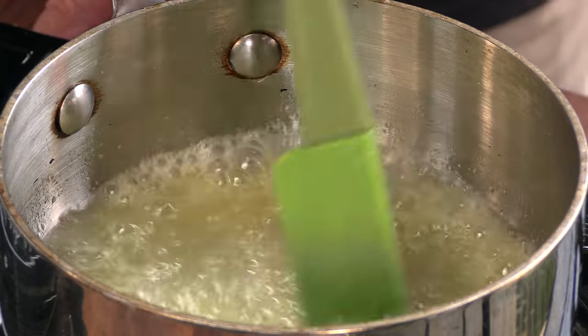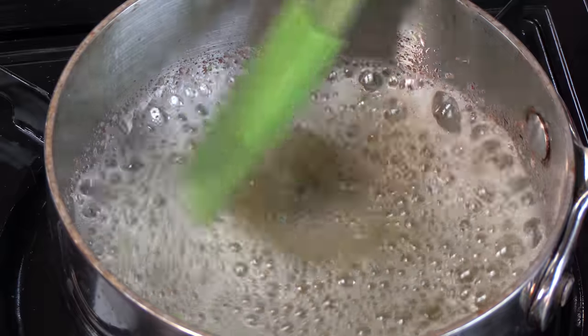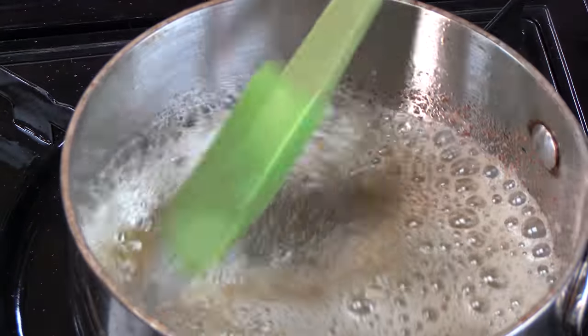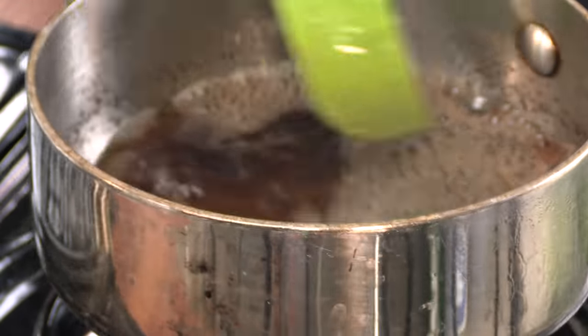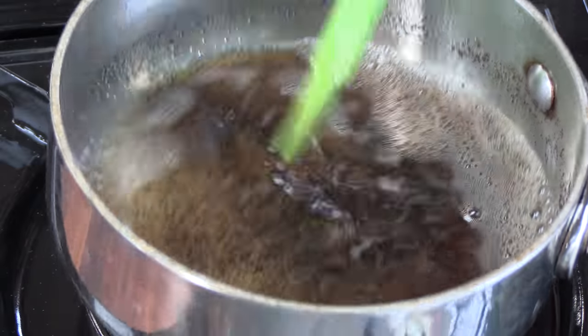You can see it's starting to foam now. We do not want to scorch this butter, so if it starts to smoke, make sure you're pulling it off the heat. You can see it's already turning brown. We have the brown solids down here, and that's what we're looking for. The foam's pretty much gone — we are done.